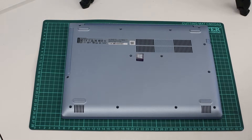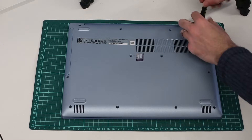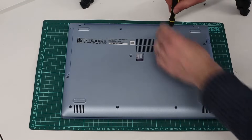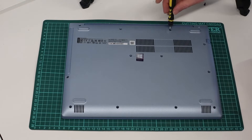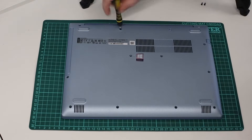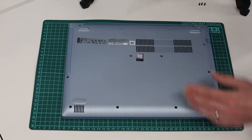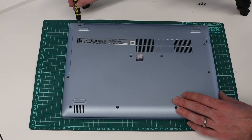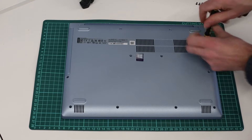Hi, I'm James and in this video I'm taking a look at the IdeaPad 320 by Lenovo. We are going to be looking at how to upgrade the memory and SSD, or replace the hard drive with an SSD. This particular model is the 14-inch 14IAT model, and although there are a few different models, the service manual covers all of them. The process is basically the same, just with some minor differences in screw placement for the different chassis sizes and variants.